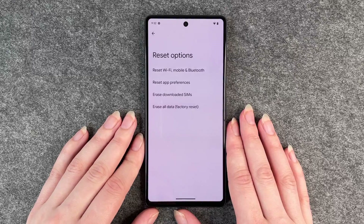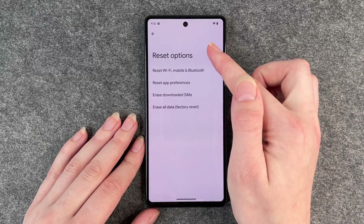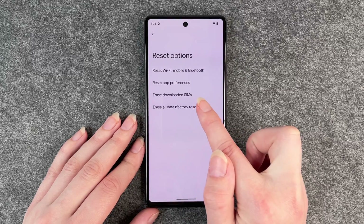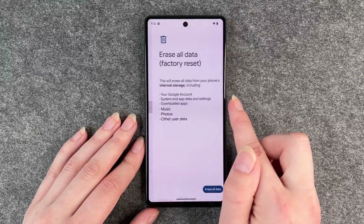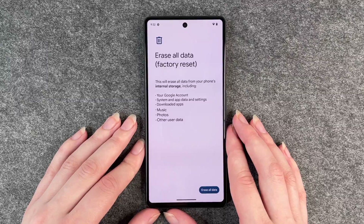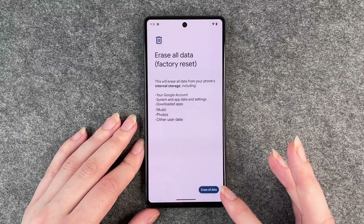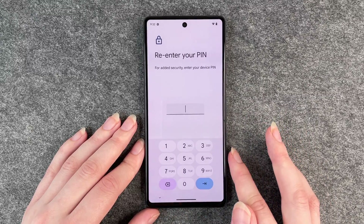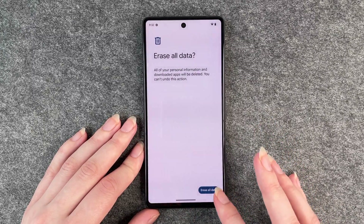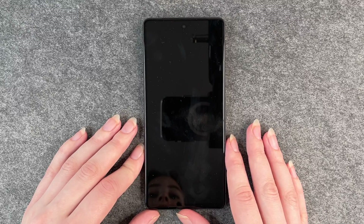Then in Reset Options, click on Erase All Data (Factory Reset). It will inform you that this will erase all data from your phone's internal storage, including Google account data, system and app data and settings, downloaded music, apps, photos, and other data. Click Erase All Data, confirm your identity again, click Erase All Data once more, and then Factory Data Reset.